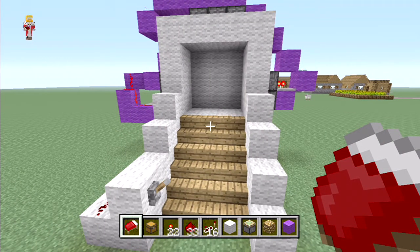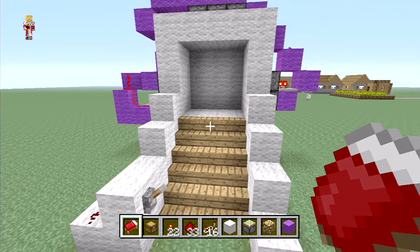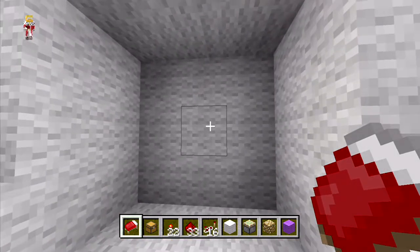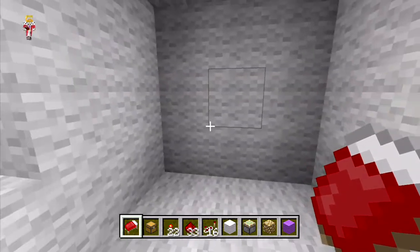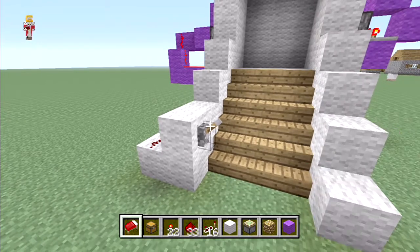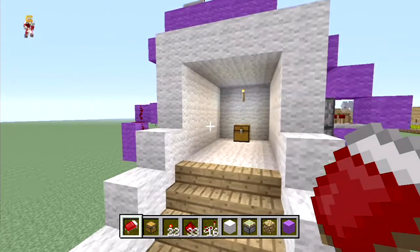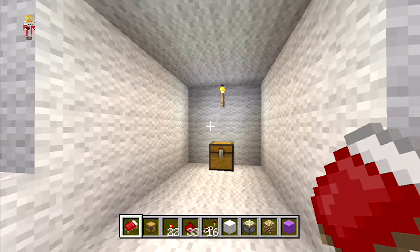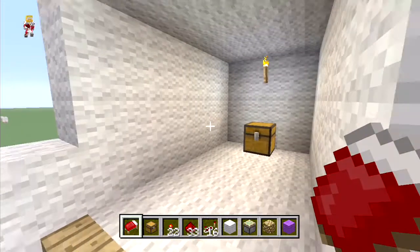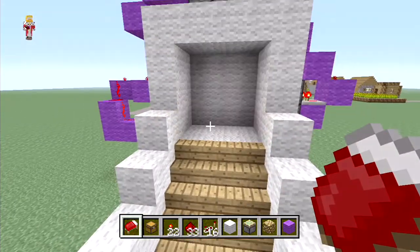Hey guys, you're watching C1 and Lonely, my name is AJ and this is episode 13 or 14 of School of Redstone. In this lesson we're going to be building a 3x3 door with the middle block. The hardest bit is getting this middle block to close up. Let me show it in action first - we pull the lever and we get a three by three open area with no sign of any pistons, completely clean, and then we pull the lever again and it closes up.